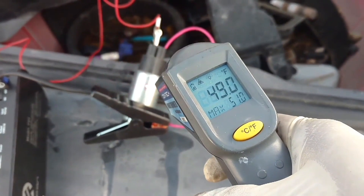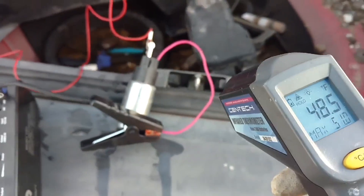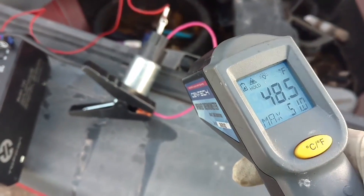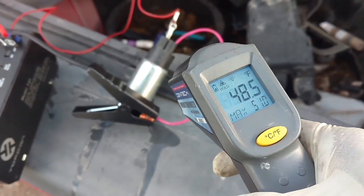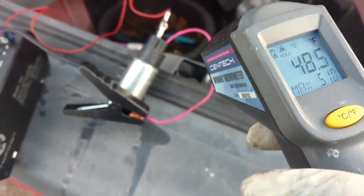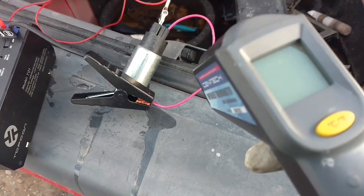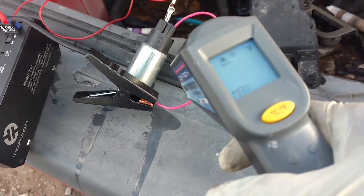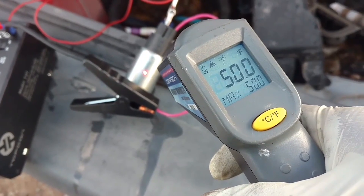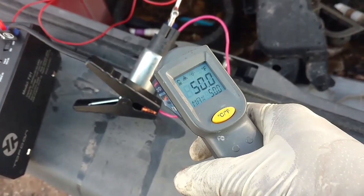All right, that's 30 seconds — 50 degrees. That's one minute and it's still only 50 degrees. I thought that would heat up higher than that.